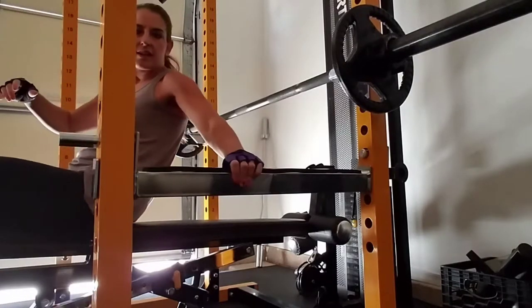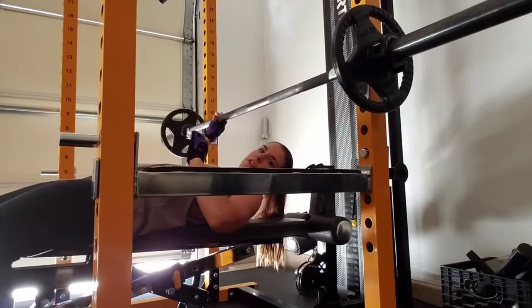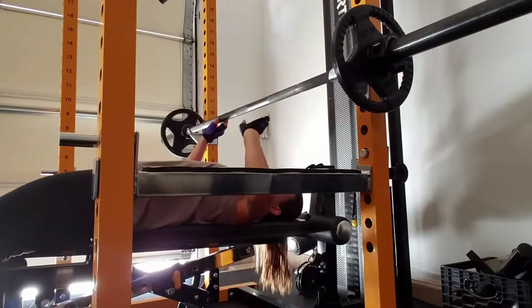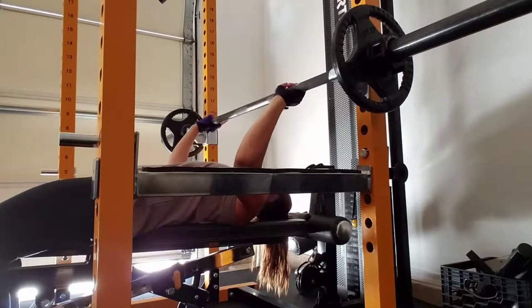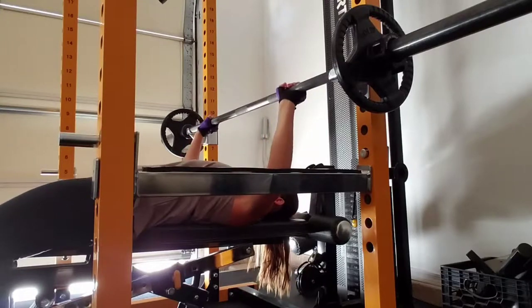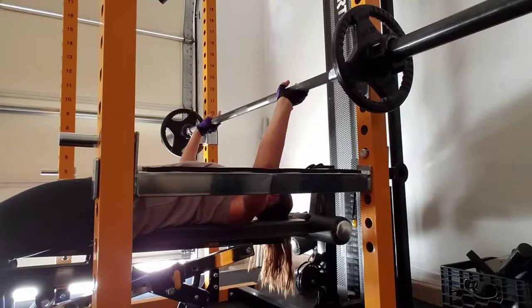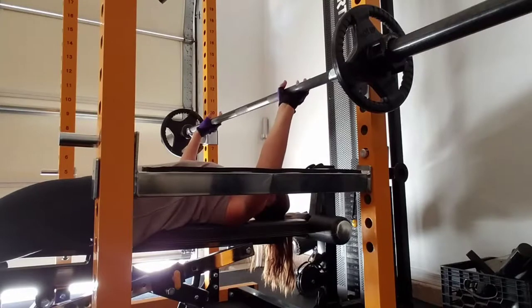I have my support here in case I need it, my feet are flat on the floor, my pinky is touching that last notch on the bar, my shoulder blades are touching the bench, and I am going for ten.